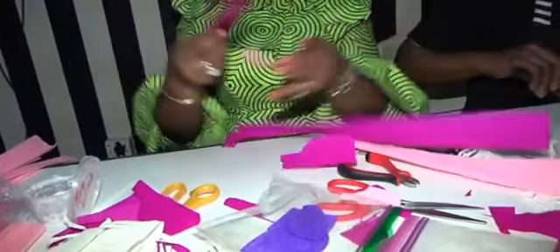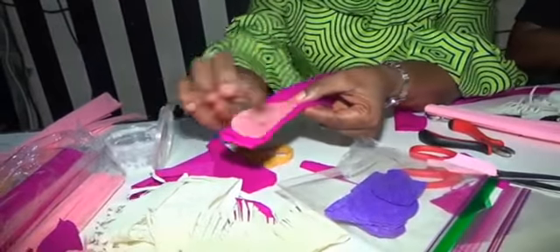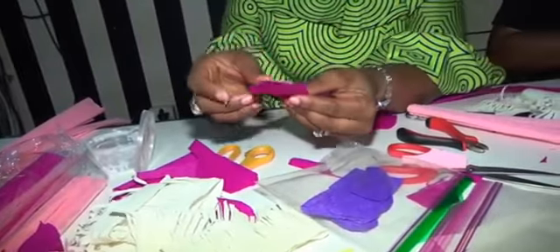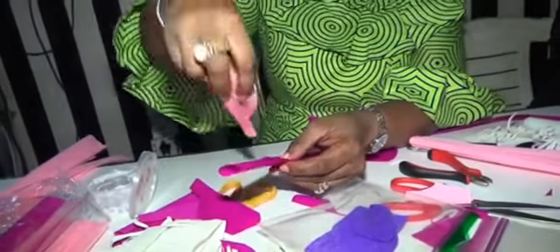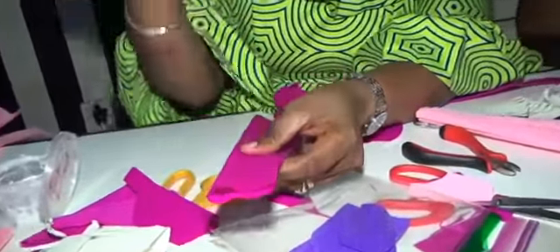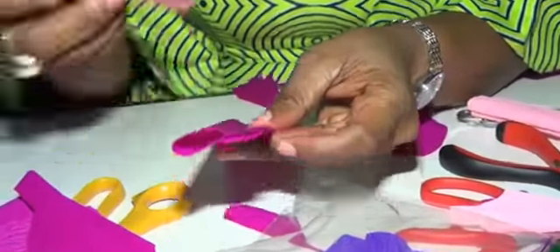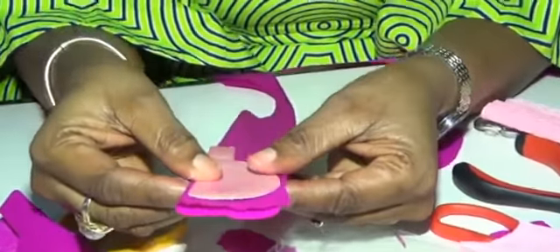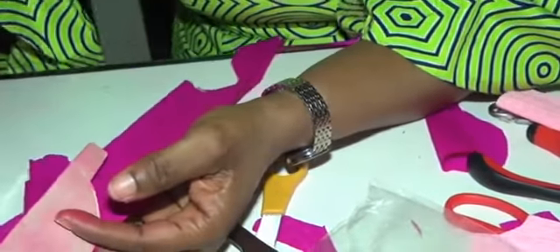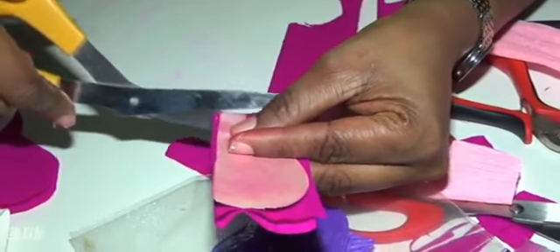Then the next thing — I grab my template. The colors are so diverse. After I've cut out the width of the template, the straight side is supposed to be on the folded end — that's very important. If you put it the wrong way when you cut it, you just cut into two. So I place it at the corner like this and cut out the shape.